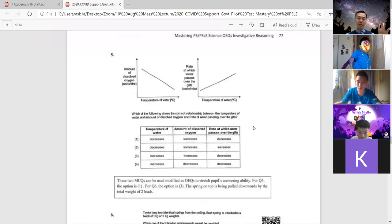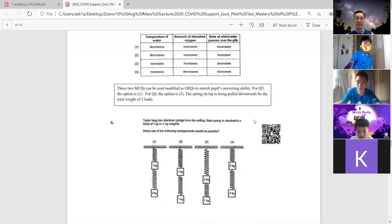These are some MCQ questions which are actually quite good and can be expanded into Section B questions.